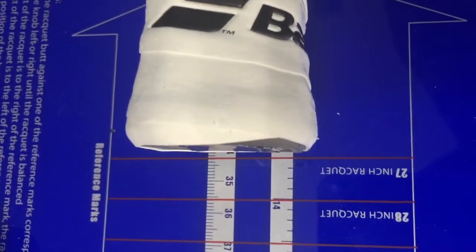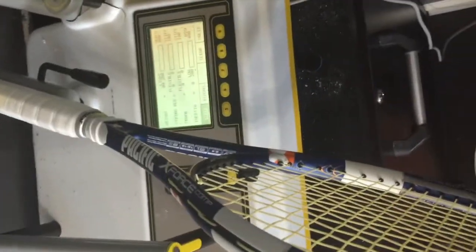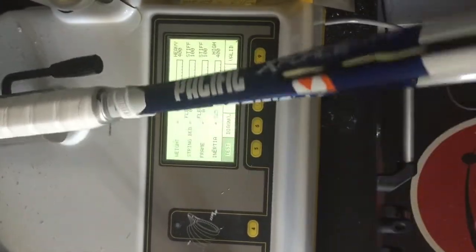The racket is somewhere between even balance and one point headlight. Now we're going to come over to the swing weight tool and see what it says. So with the swing weight tool, we're going to pull it back and measure the swing weight. Swing weight is at 325. So we kept our swing weight relatively minimal with the lead tape that we added.